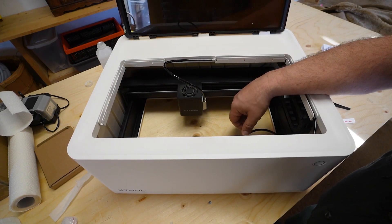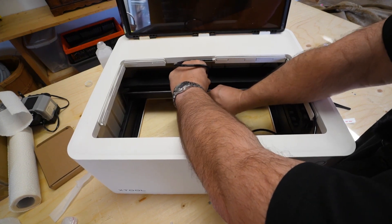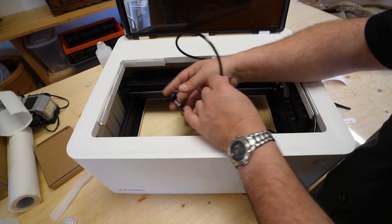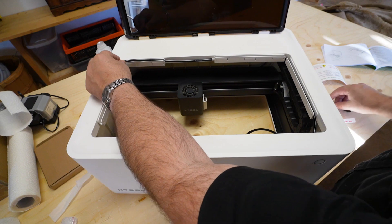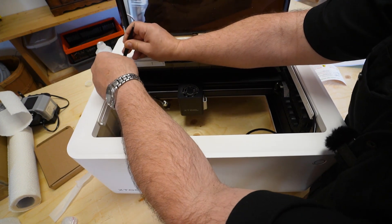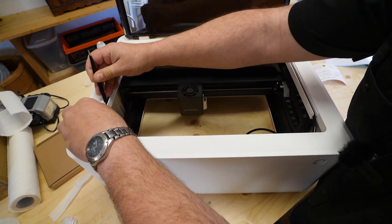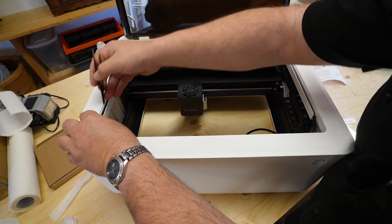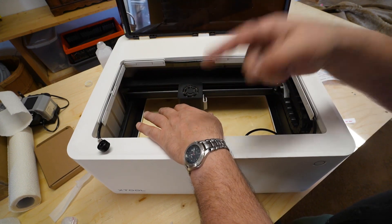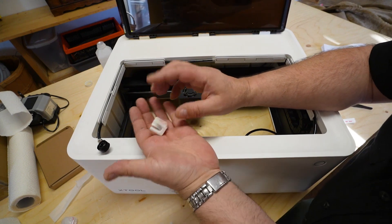Let's say we're using the cutting tool and want to remove the air assist. Pull it off and pop off the magnetic piece on the bottom. Tuck the hose in here — let's say we're not going to be using it for a while. Put it away so we don't have to worry about it. Maybe if you're doing mugs or metal items where you're not worried about scorching, you can tuck it away.